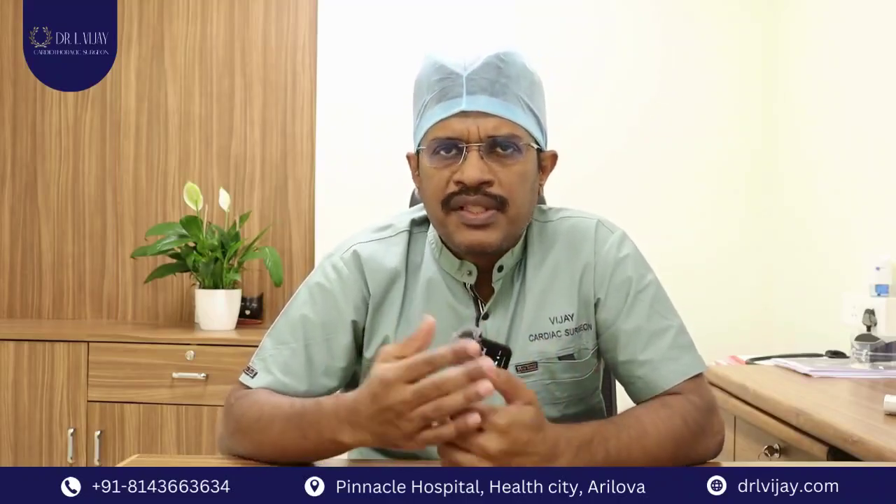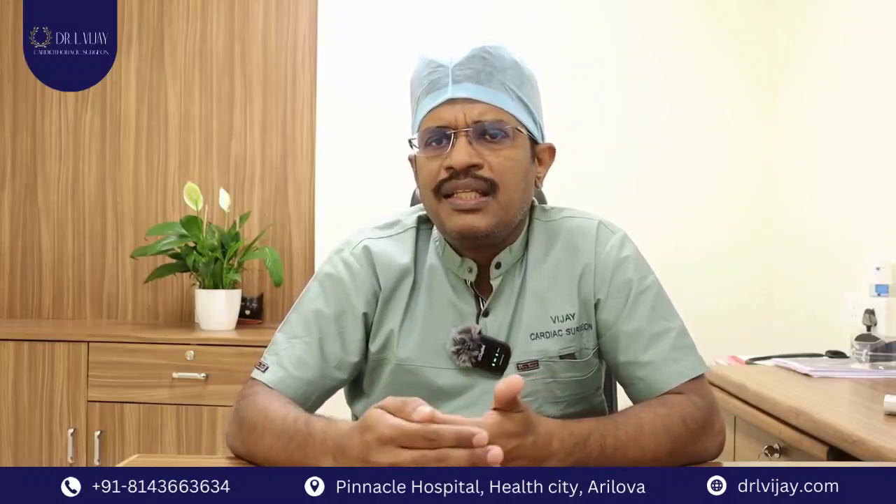Most patients who undergo regular conventional open heart surgery tend to have a hospital recovery of about five to seven days, and they return to their activities anywhere between two and four weeks. Because of the bone healing, there is generally some pain or discomfort when doing strenuous activity.